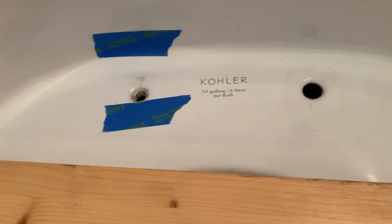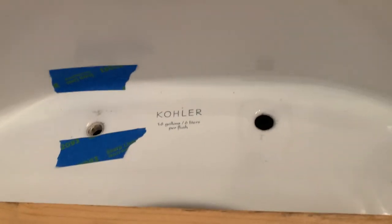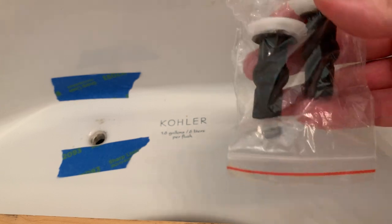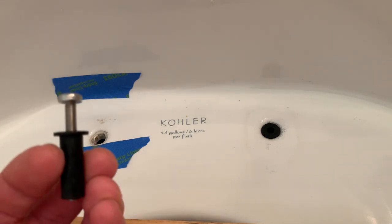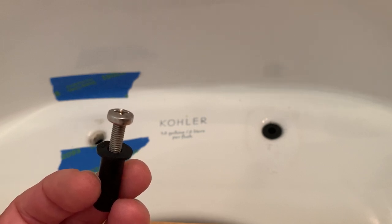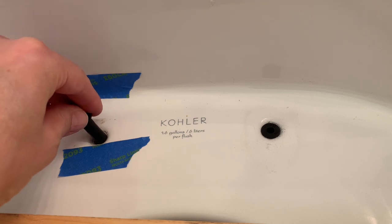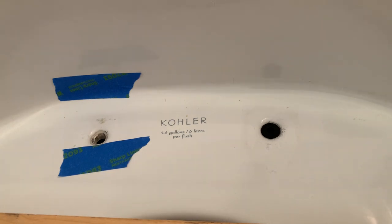Now we have an empty hole that measures 3/8-inch in diameter. I first bought a universal anchor with bolt on Amazon — it didn't work, it was too big. After more research, I found an anchor nut with a stainless steel bolt actually made for kayaks. Please try to find stainless steel — it's more corrosion resistant, so you're trying to prevent the same problem from happening again. This was about 10 bucks, pretty inexpensive, and the 3/8-inch diameter fit in there perfectly.